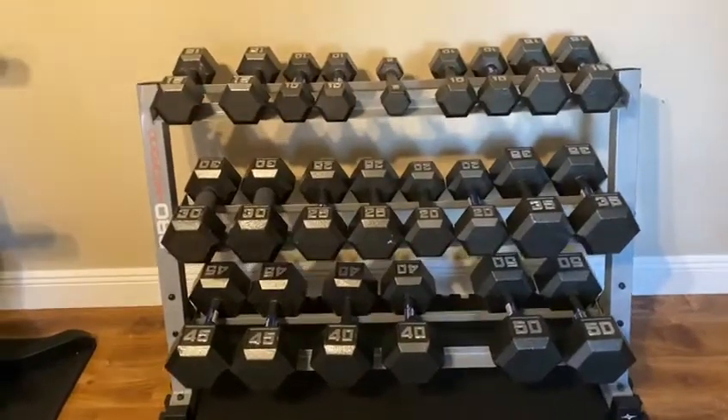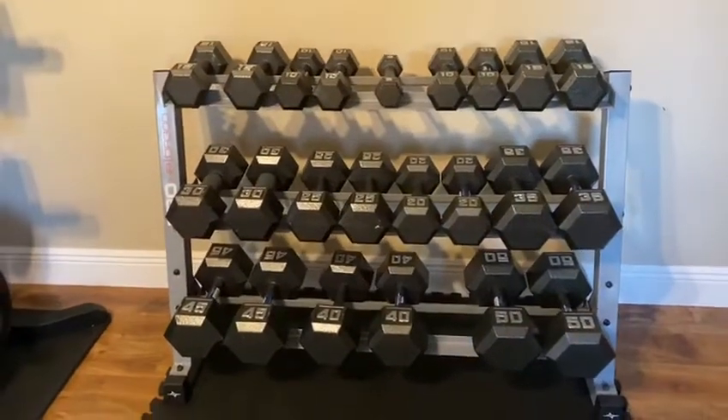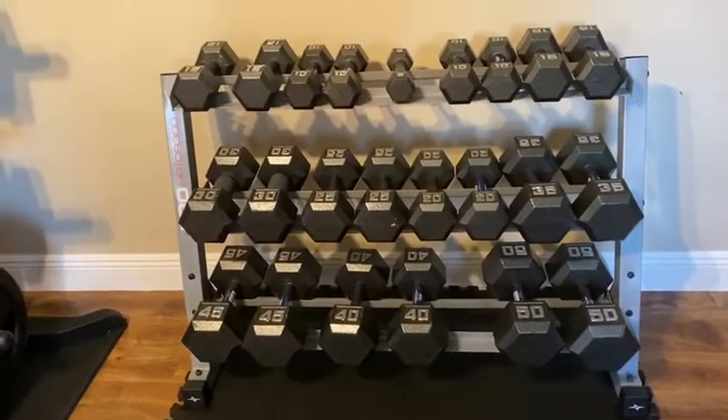Hi everyone, Marlene here for Scorpio Phoenix Fitness. Today I just want to show you some of the items that I have in the house to stay motivated and stay in shape, especially now with coronavirus and everybody being concerned about it.